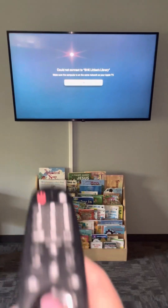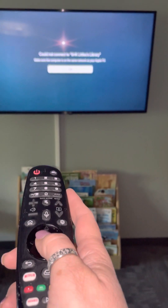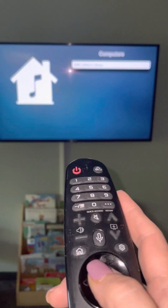It says cannot connect. I'm going to click the center dial — if you just press it down, that's clicking. And it looks like it's on SH Kids.